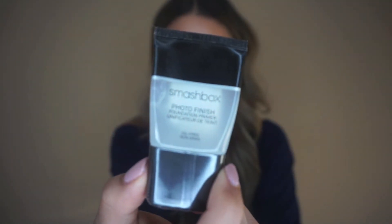I love the Smashbox Photo Finish Primer — this stuff is so good. It's oil free but it is a silicone based primer and I love it because it just smooths out my skin. I'm just taking a little bit and it smooths out your skin without making it dry whatsoever. I like to focus it in my t-zone but pretty much put it all over my face.